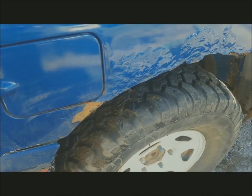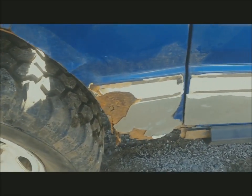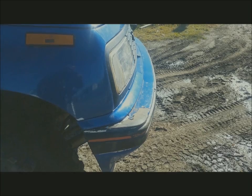First thing I'm going to do is get in here and give this a wire wheel and see what I'm actually left with. We're also going to get rid of this back bumper and the front bumper too.